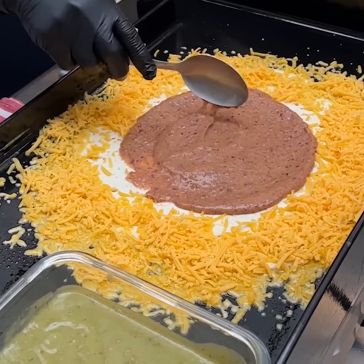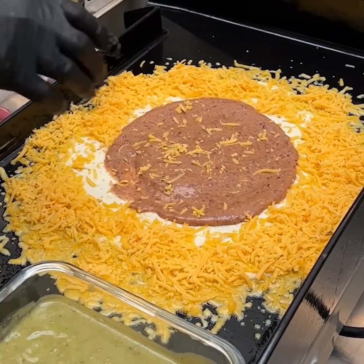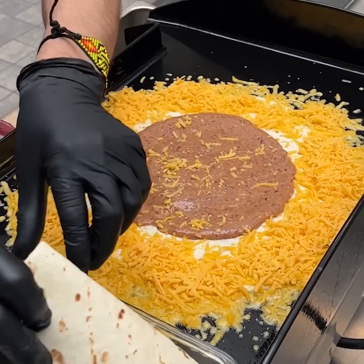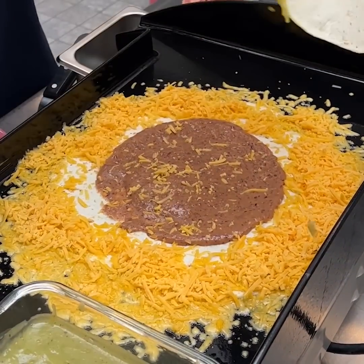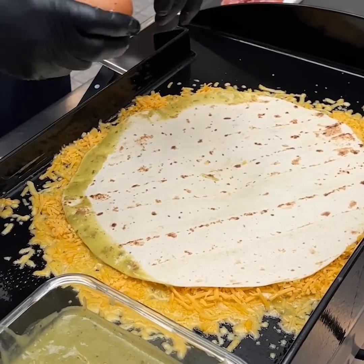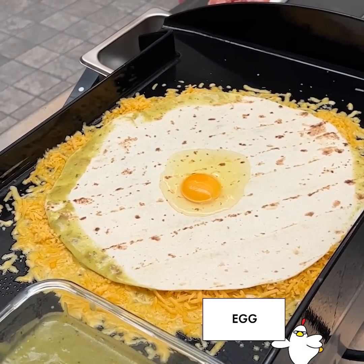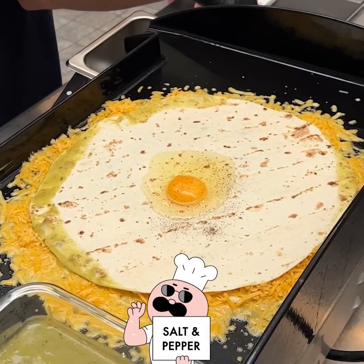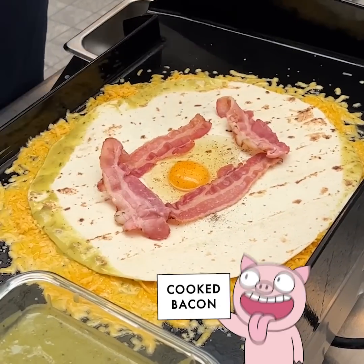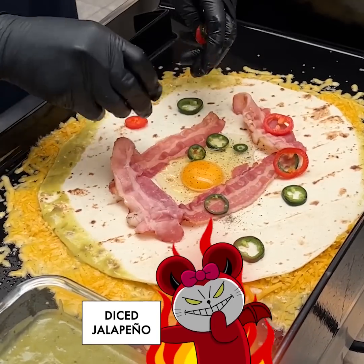We come one more time with a tiny bit of cheddar to give it a nice little melt. Then a second tortilla gets a nice dip into our guacamole salsa, and we cover that up. We make a little space and crack an egg right in the center, then add a little salt and pepper. We lay on some bacon strips and jalapeños all the way around the tortilla.